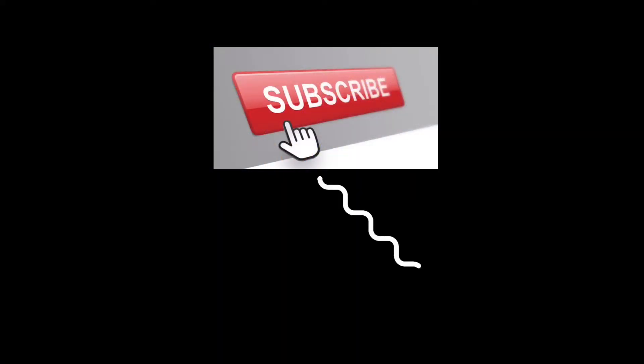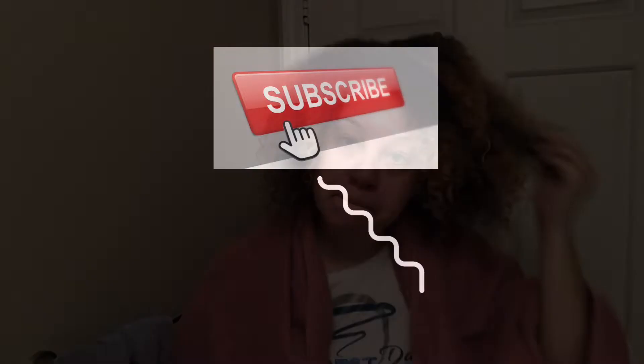Welcome back to my channel, it's Marisa here. Go ahead and take a moment to subscribe below. Today we're gonna do a two-strand twist style using only two products.